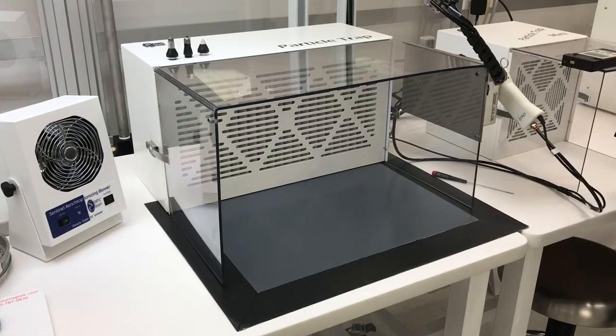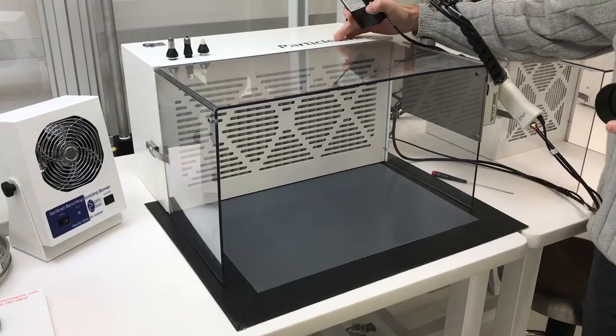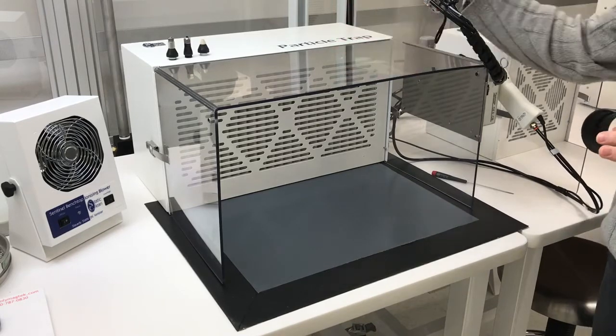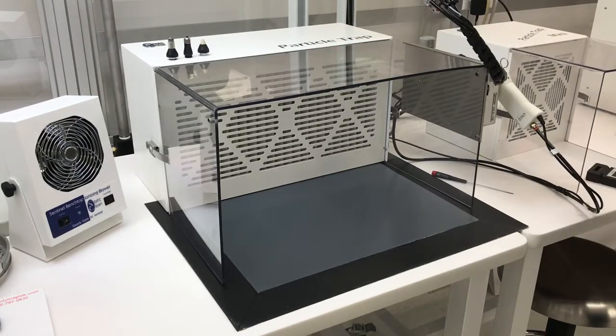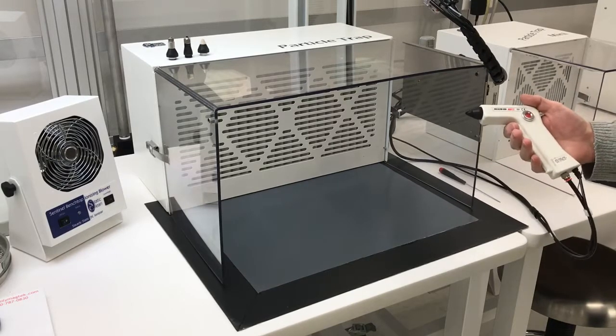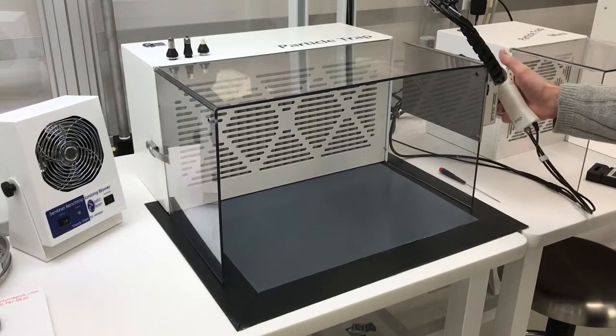Hey guys, I'm just going to shoot a quick little video showing how our Podicle Trap 6000 — which you can kind of hear, it's turned on right now — works in conjunction with an ionizing blow-off gun. Here we have our Model HZ3 ionizing blow-off gun. It's a really nice little tool, very lightweight.